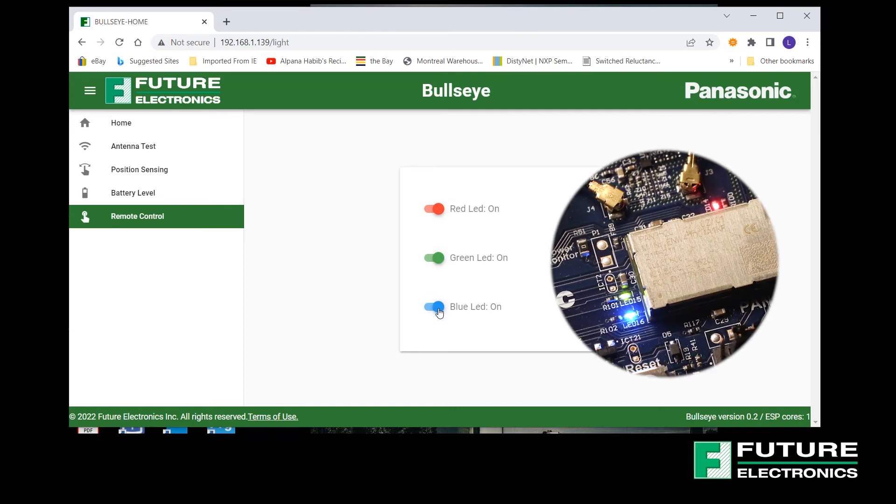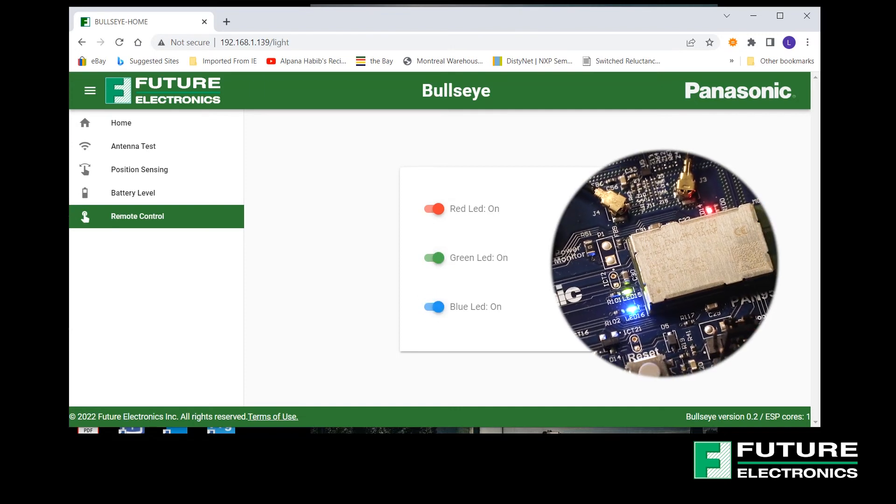And now you know how to get started with the Bullseye Board. The Bullseye evaluation board enables system design engineers to quickly evaluate and integrate Wi-Fi communication and functionality into their IoT products without having comprehensive knowledge of wireless hardware and software designs. To learn more about Panasonic, TE Connectivity, or Renesas, please feel free to reach out to your local Future Electronics representative or visit us online at futureelectronics.com. Thanks for watching and I'll catch you next time on Tech Ventures with Luzina.